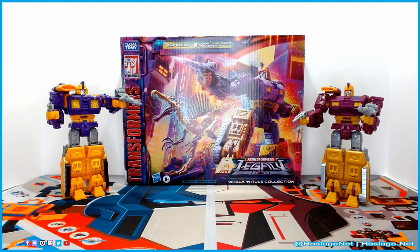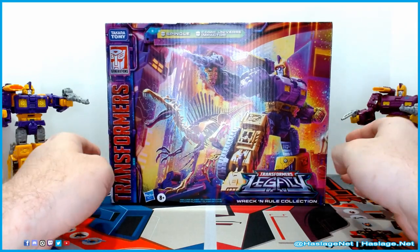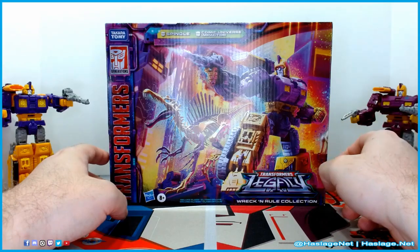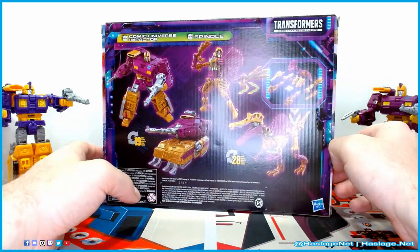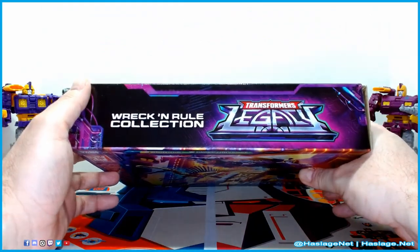To your left is Siege Autobot Impactor, and to your right is the Legacy Comic Universe Impactor from the Wreck-n-Rule collection. Before we take a look at these guys, let's take a look at the box. The box also includes Spindle, but Spindle is a different review. It has a nice pose up front, the Legacy side panel, the transformations — 19 steps to tank — the other side panel, and the top.